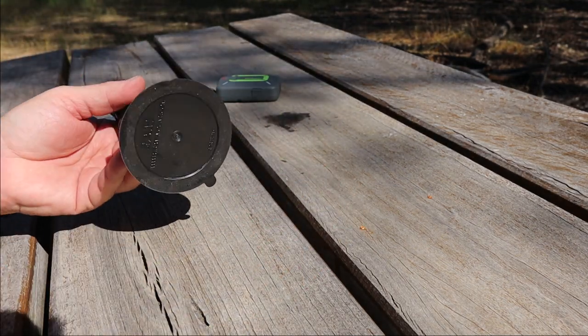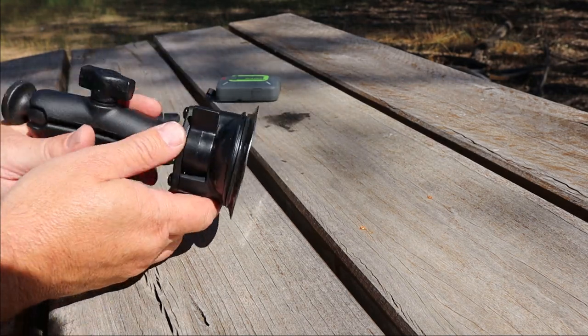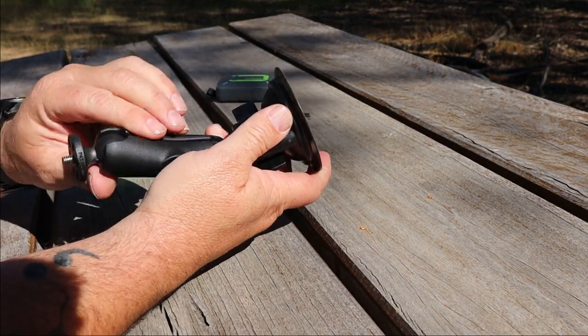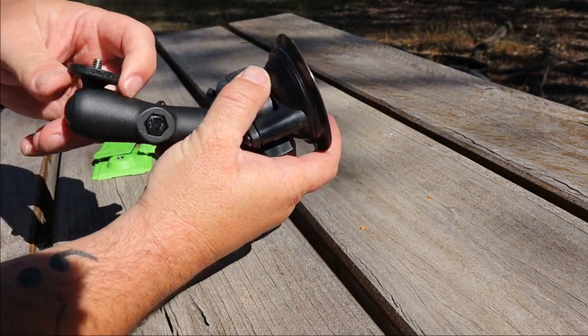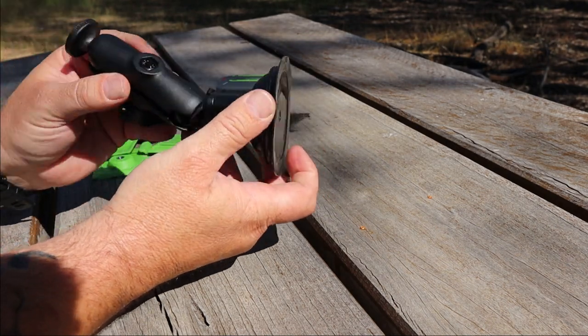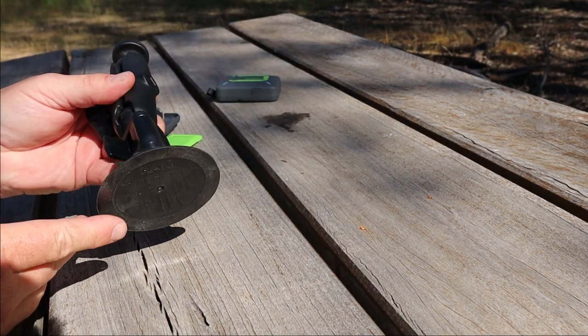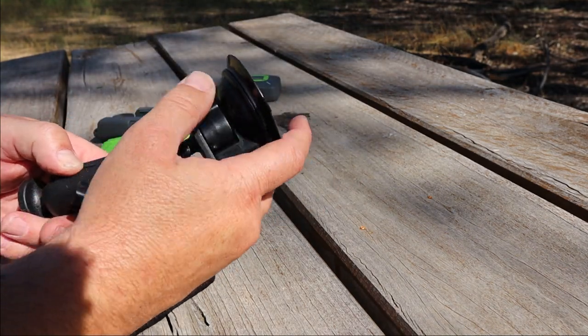Mostly it's designed to stick onto a windscreen. I've actually had it on the fridge at home and it works quite well. Basically you put it up on your windscreen. You can loosen this screw here and adjust it to wherever you want — facing the sky, facing you, facing wherever you want. So it can go on the side of a shed if it's smooth, like your fridge, but mostly it's designed for a windscreen.